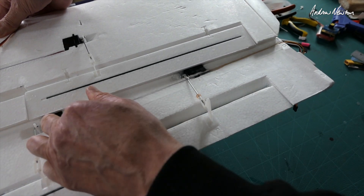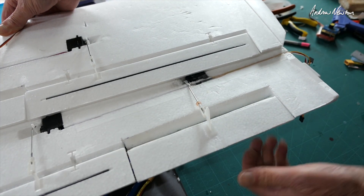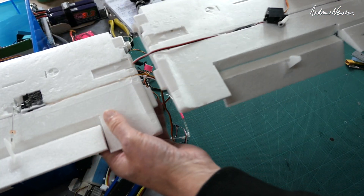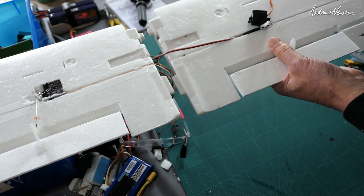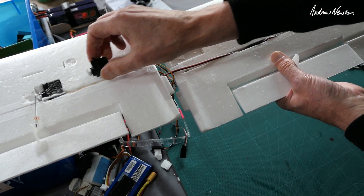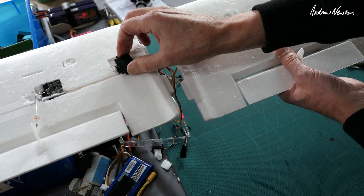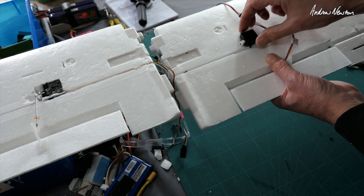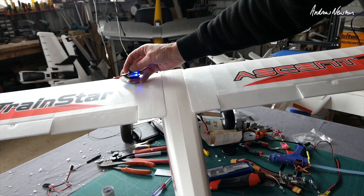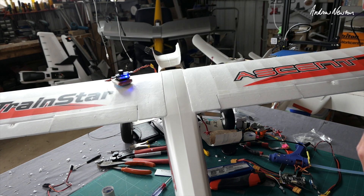Aileron servos usually go in opposite directions, so you can put ailerons on a Y-lead and they'll operate in opposite directions. Flaps you want to operate in the same direction, so if you have the servos oriented in the same direction — both pointing to the left or both pointing to the right — then you can use the flaps on a Y-lead. So I'll do that. There we go, a couple of flaps added in about an hour.